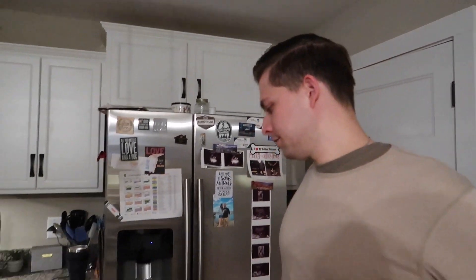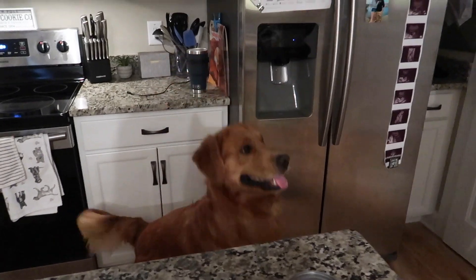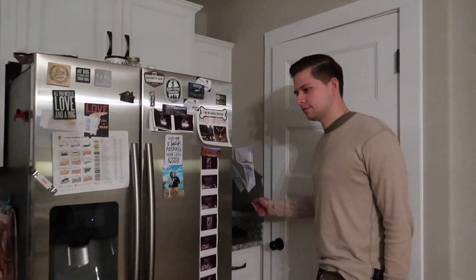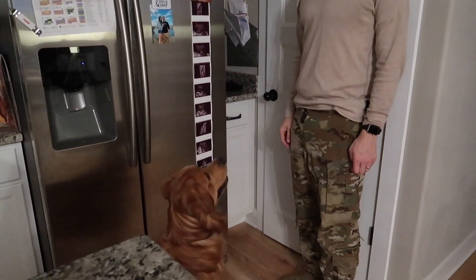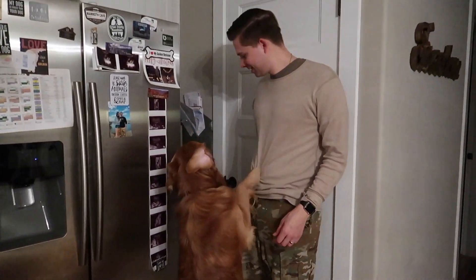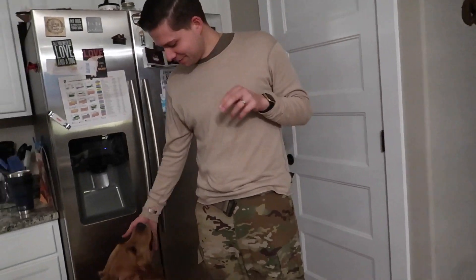Nick's home! Murphy knows that we put all the extra Kong squeeze balls up in that cabinet, and he wants one so bad. I showed him there's four up there so he's a little manic. He's a crazy dog.